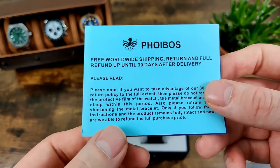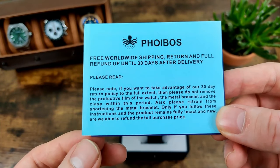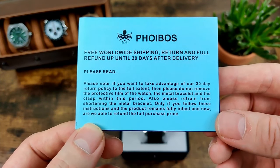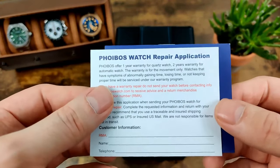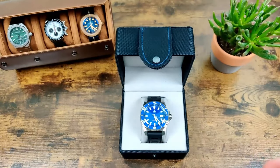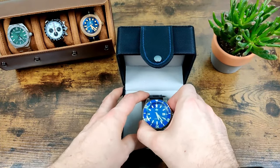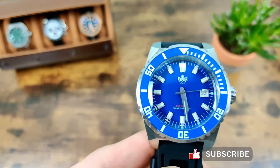There's a free 30-day return if you're not happy with it, which is a nice thing to have. If you do have any issues, you've got your repair application. There's also an instruction manual, but we're not really interested in all that — just pop it to one side. Here's the watch itself.